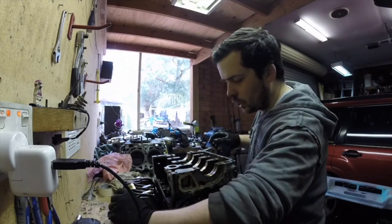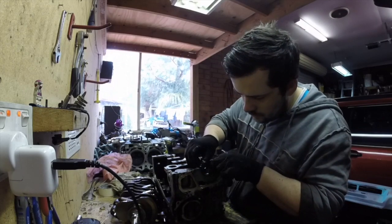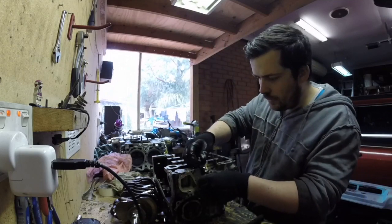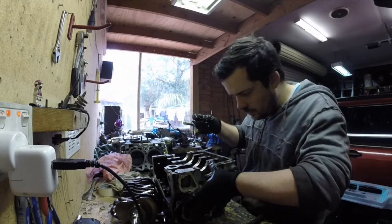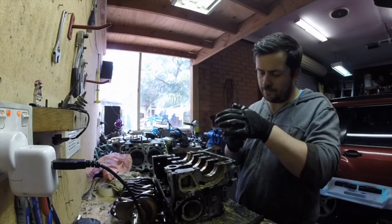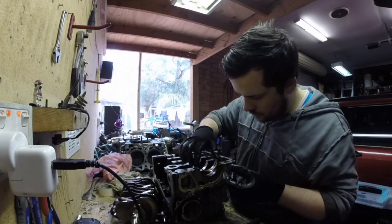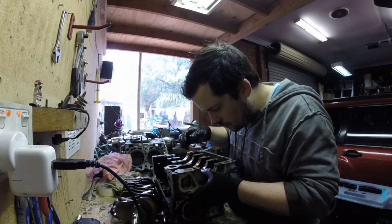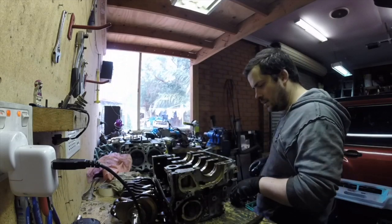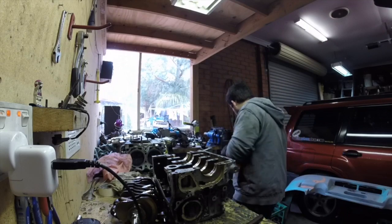We'll probably check these. It's probably going to be a bit crap in between — I don't want that. Alright, let's check the rod one.